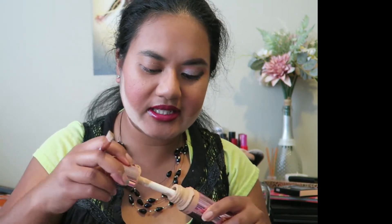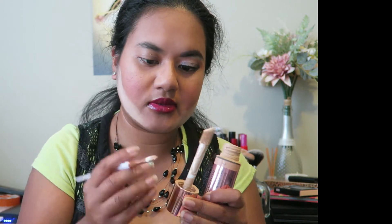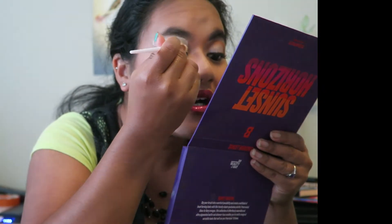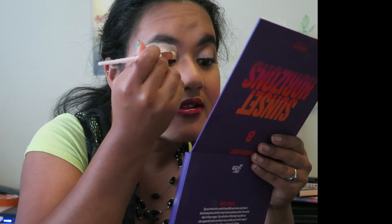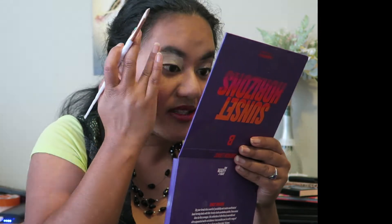So let's get that on the lid. Pretty happy about how this eye look has turned out so I'm looking forward to the other one being symmetrical. I think I used one or two palettes today — had to use a mixture because there were some colors that some palettes had that others did not.